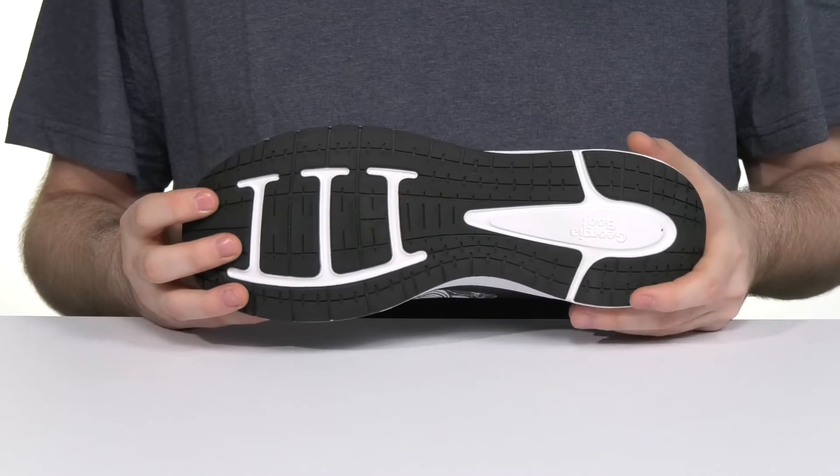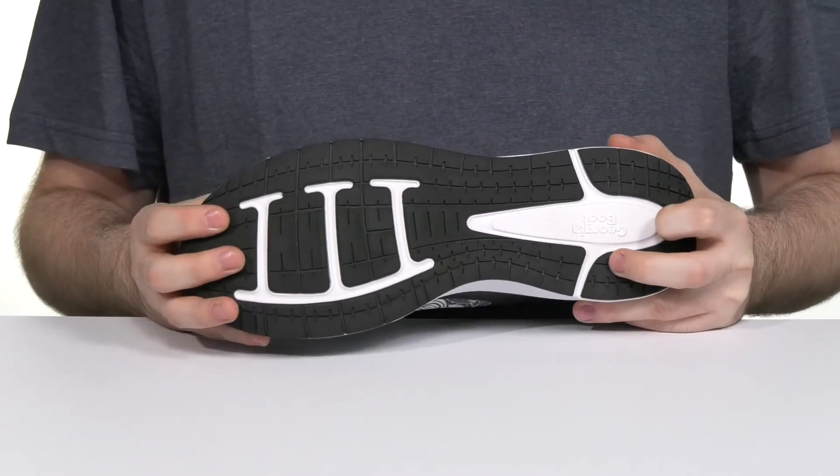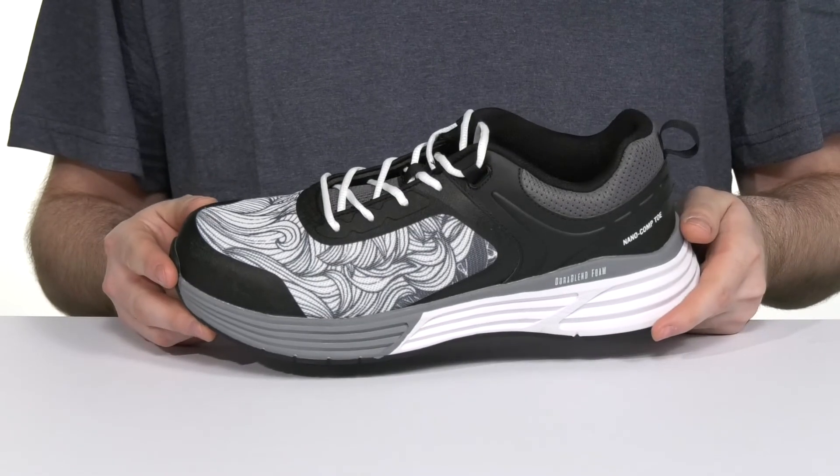Underneath it has an oil and slip resistant rubber outsole to keep you sure-footed, and it has an ASTM certification to protect from electrical hazards.